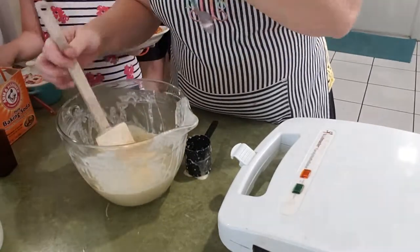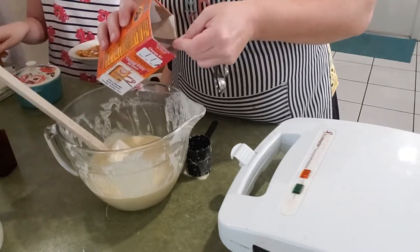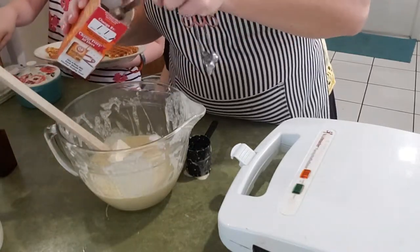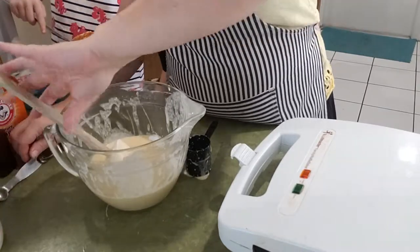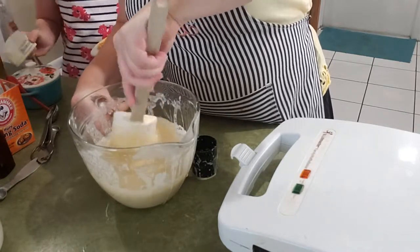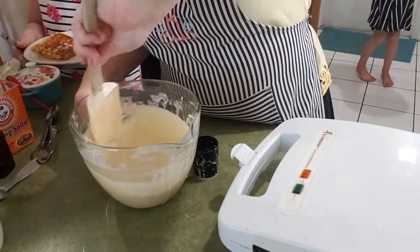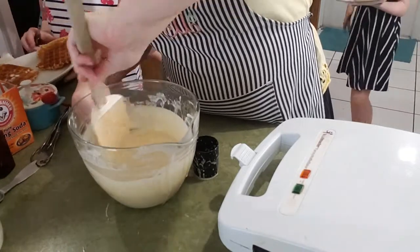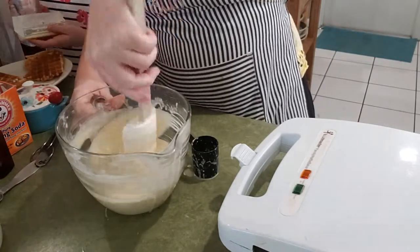We finished up the first bowl of batter. Like I told you, I'm just going to go ahead and add the baking soda to this half so that it'll still cook and bake properly instead of the large batch reacting all at once. Just going to make sure I get all the lumps out, and it's ready to bake.